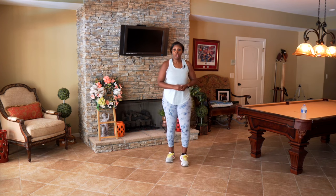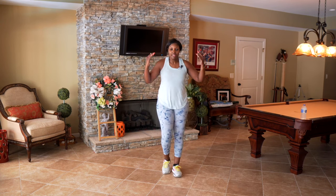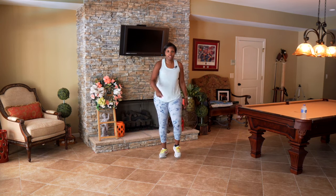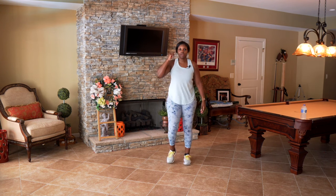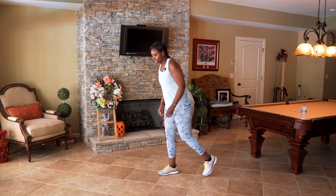Go ahead and march it out. Guess what? We're going to repeat each leg one more time. Get yourself together — say 'hey body, you can do it, you have it, it's mental.' Let's get ready to go. In three, two, one.